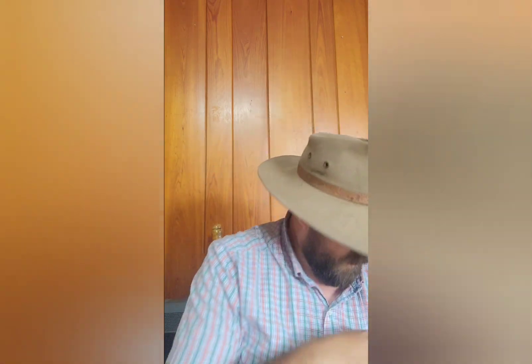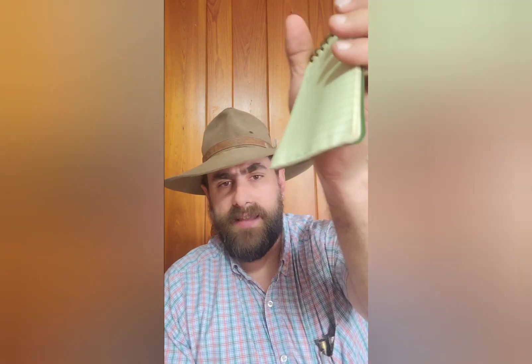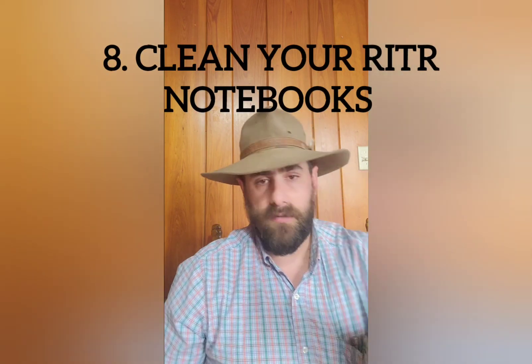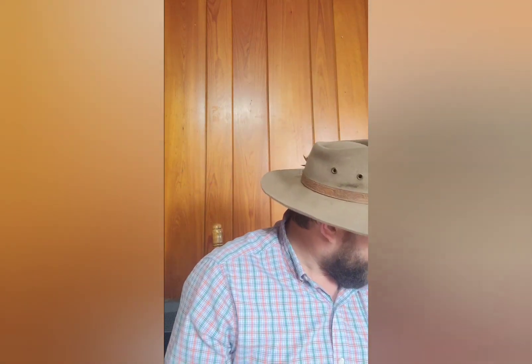Out in the rain, I use these notebooks a lot because they're waterproof. If I'm trying to take some notes on a job, what I'm able to do is get the water off of them real quick so I can write. So there are a lot of uses for these for me personally.